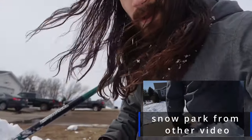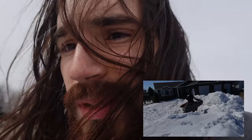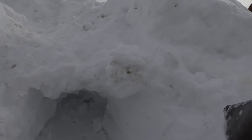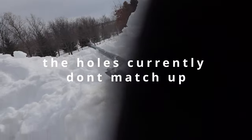Today we're going to be adding to the snow park snow slopes — homemade snow slopes — and we're going to add an underground tunnel. We're about halfway. What I found out is that this hole is going this way and this hole is going this way. What you do is turn it this way so it goes straight towards the other hole.